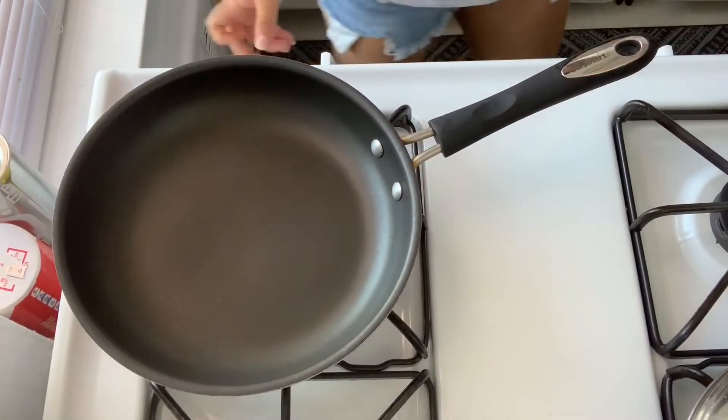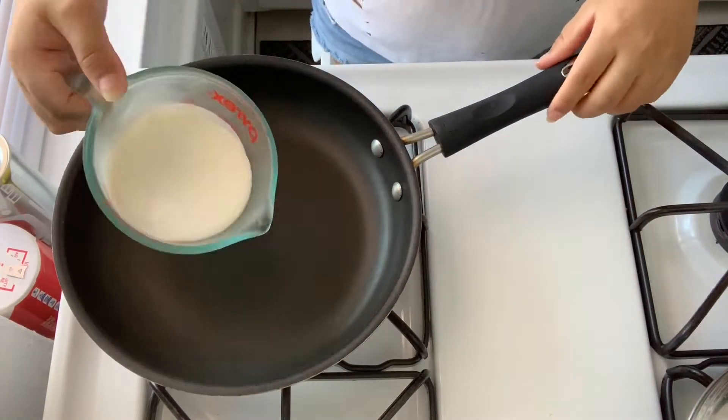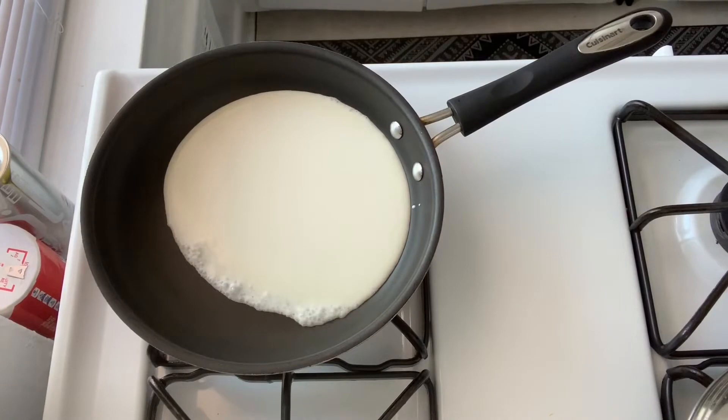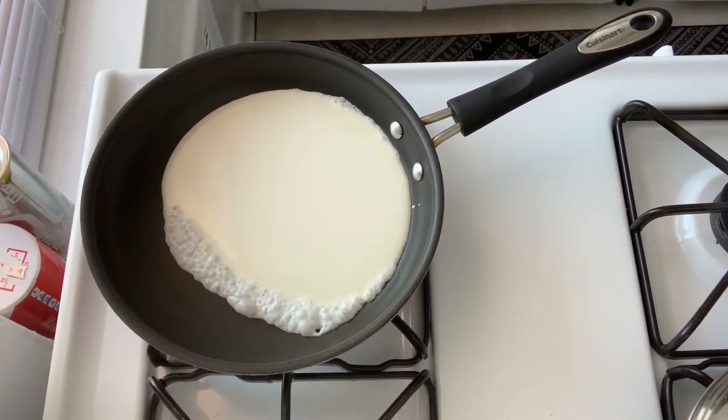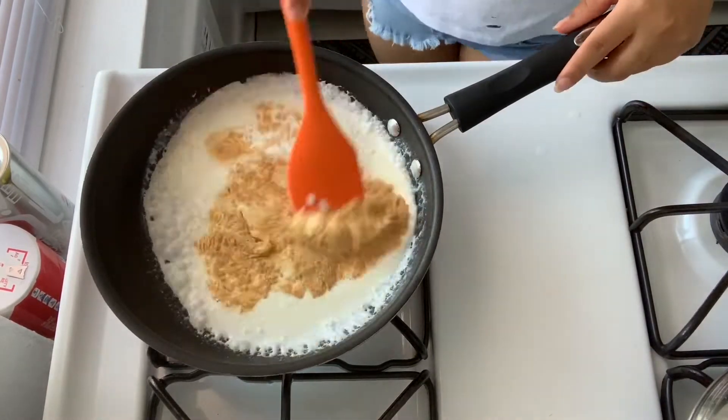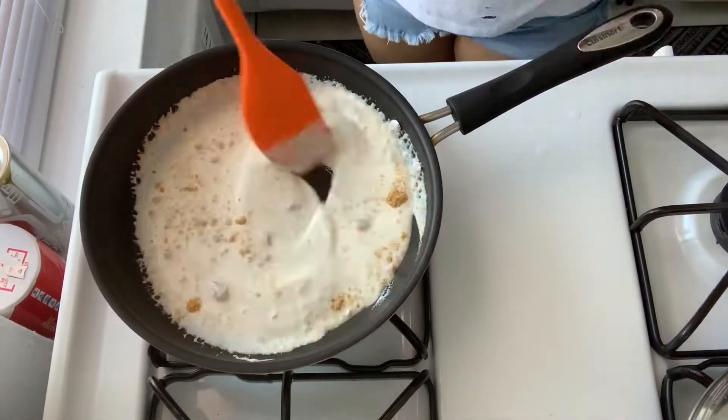Now, in a skillet over medium-high heat, you're going to add one cup of heavy whipping cream and then bring it to a low simmering boil. Add your garlic powder, onion powder, and salt and pepper to taste.